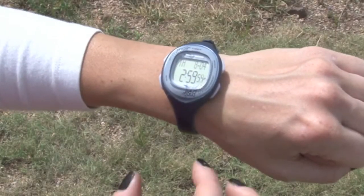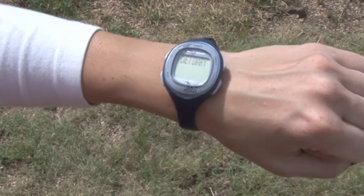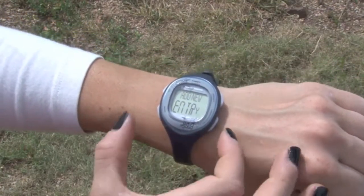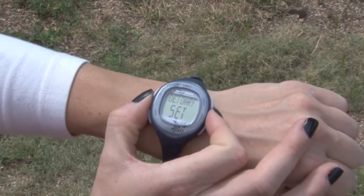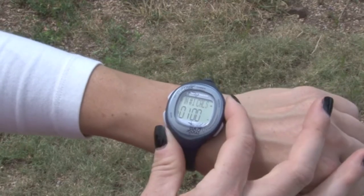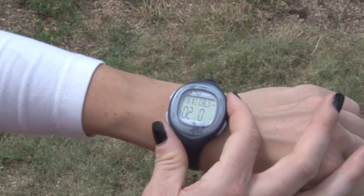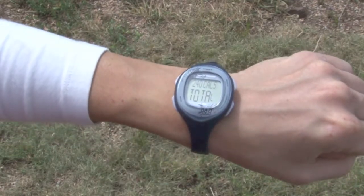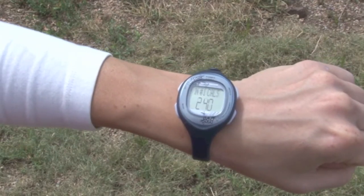To begin, press and release mode until diet diary appears. Press start and add new entry will appear on your screen. Press set and follow the on-screen prompts to enter the value of your meal. Here we enter 240 calories. If you set a calorie goal, you'll also see how many calories remain. Press set to save and exit.